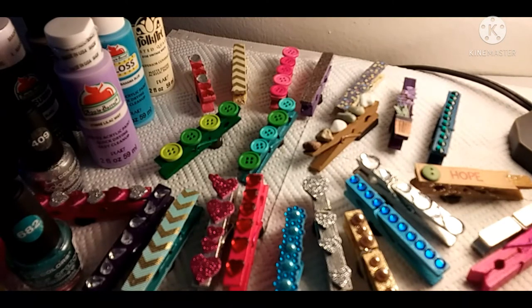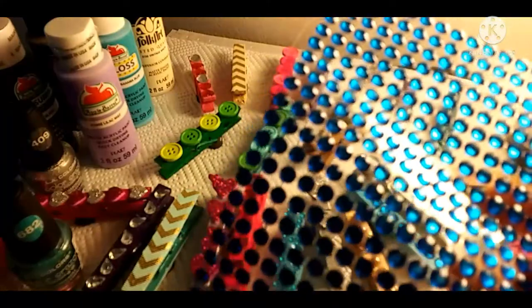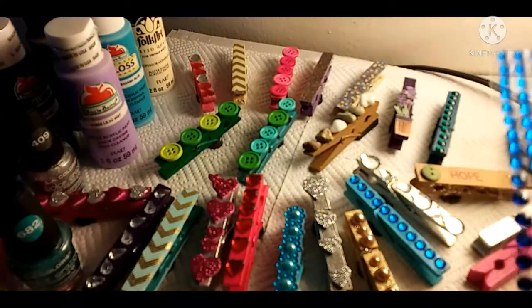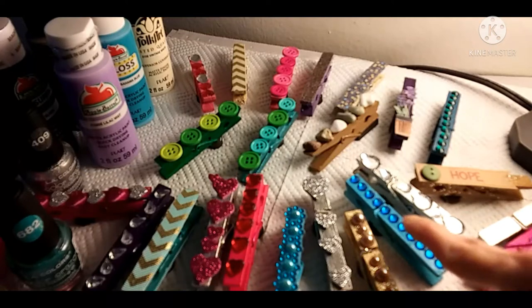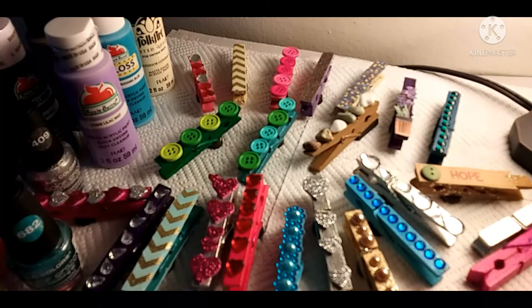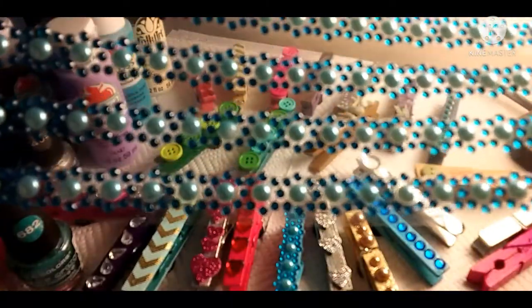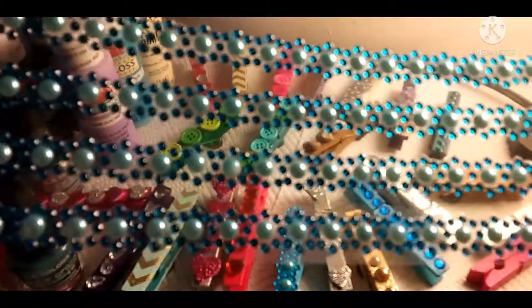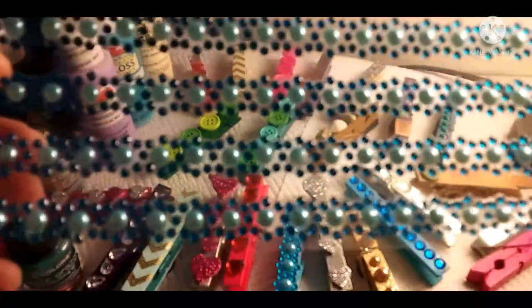These come in strips — I got them at Walmart or the Dollar Tree. They just peel right off and I can put them right on there. Here's a blue one right here — peels right off. Now the green one was a little tricky. I have these strips from the Dollar Tree and as you can see they're on plastic, but these do not just literally peel off like the others.